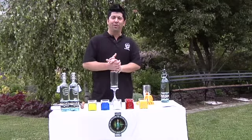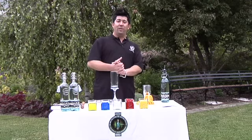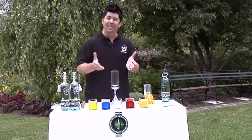Hello everyone, my name is Graham Kimura. I'm the brand ambassador for 360 Vodka, the world's only eco-friendly luxury vodka. Happy 4th of July — let's make a cocktail.